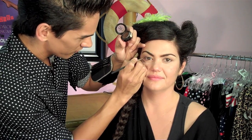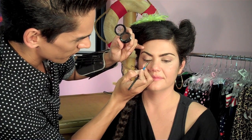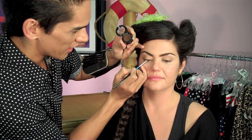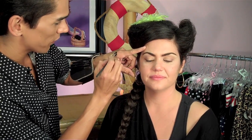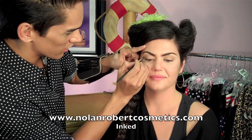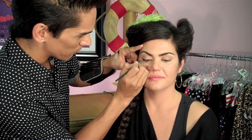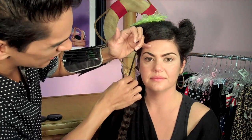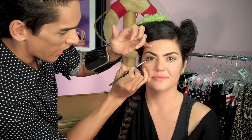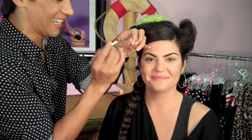Shade it in, then look down and use the longest bristle part of the brush near the tear duct. We're going to go over this with the black gel liner — we just gave it a trace first. Now applying the black gel liner from my collection called Inked, using the same brush, just color right over the traced line. Black is really hard to remove so mapping it out first makes it much easier. Make sure the wing angles up — you don't want it to fall down under the lower lash line, as that will pull the eyes down. Elevate the wing to match up with the corner.